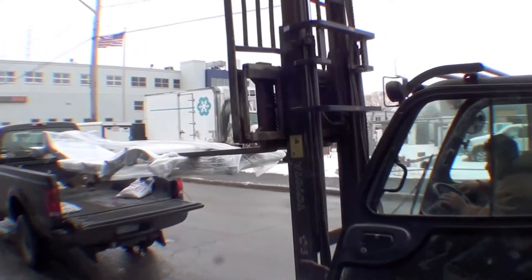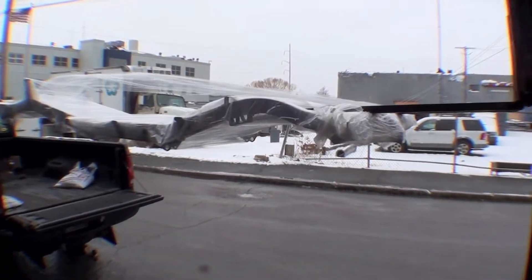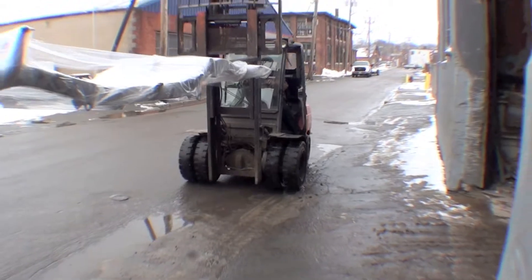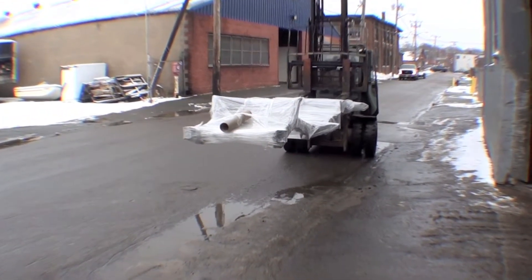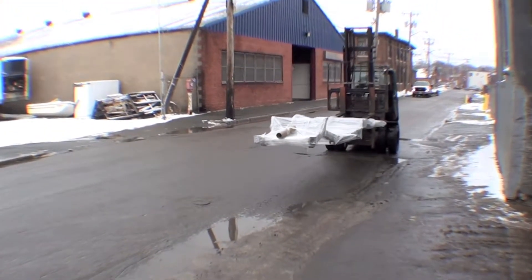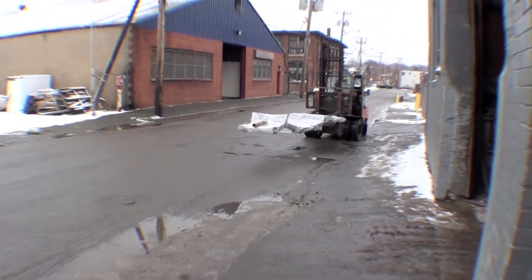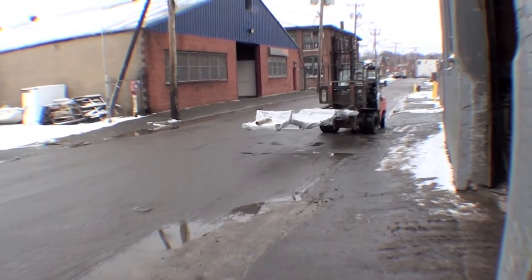They're removing the frame and bringing it in the building. It's a rather snowy, cold day, but we are well wrapped. The purpose of wrapping it is that it's just been sandblasted, so if it gets wet it can be a real problem — it can rust very quickly. But we have it pretty dry, and even though there is some slight rust on it, that's not a problem.